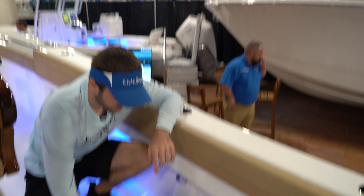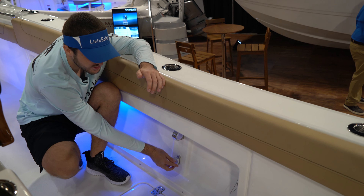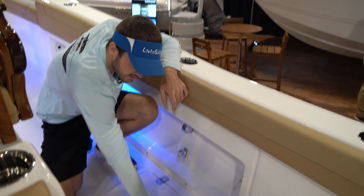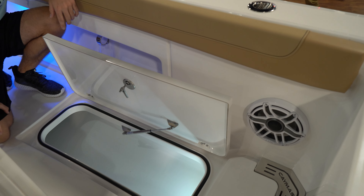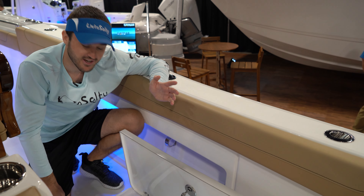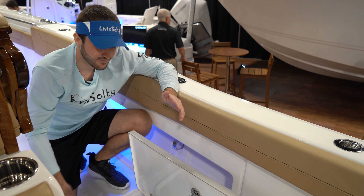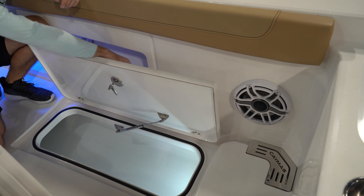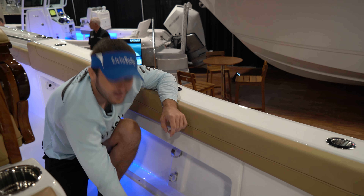On the port and starboard sides of the boat there's side gunnel storage — perfect for boat brushes, poles, nets, and gaffs. In the floor on each side there's also a long thin storage box that's perfect for long skinny fish like mahi-mahi, kingfish, and wahoo. It even has a light that glows up the hatch. Absolutely awesome feature on this 29 Caymus.